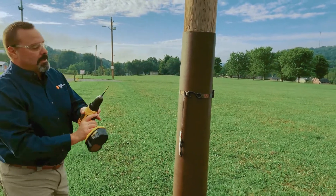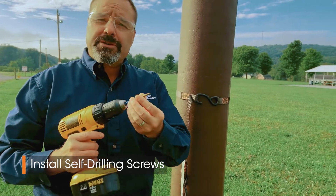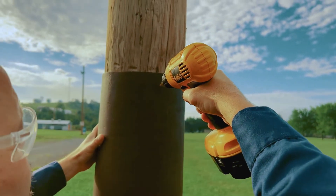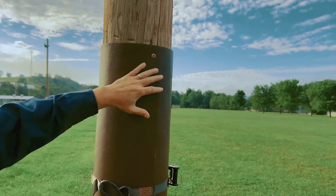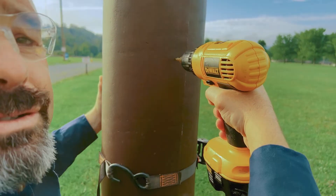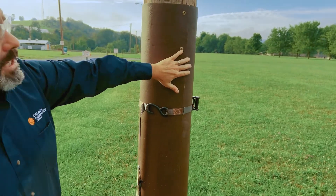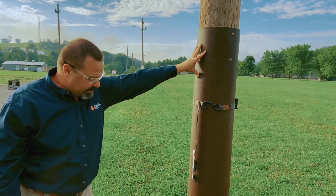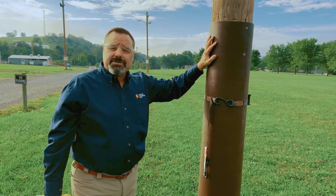We're going to install some saber drive self-drilling screws — they work very well and there's no need to pre-drill the fiberglass. We put the first screw where Trent marked it, snug that up, then index down to the six-inch location and do the same thing. This protects the pole from beaver damage and elk damage — elk have a tendency at certain times of year to rub the poles with their antlers, causing a lot of damage. This will protect against antler damage as well as beaver damage.